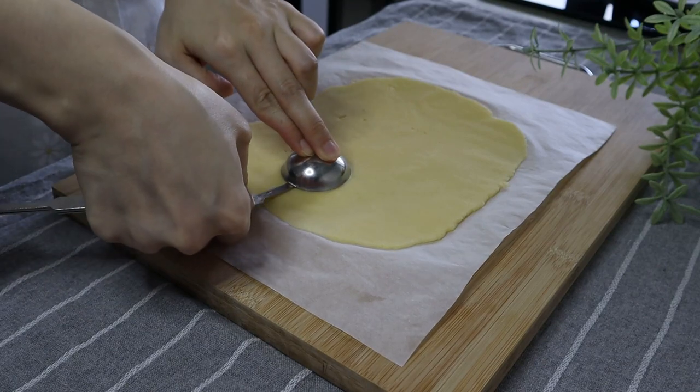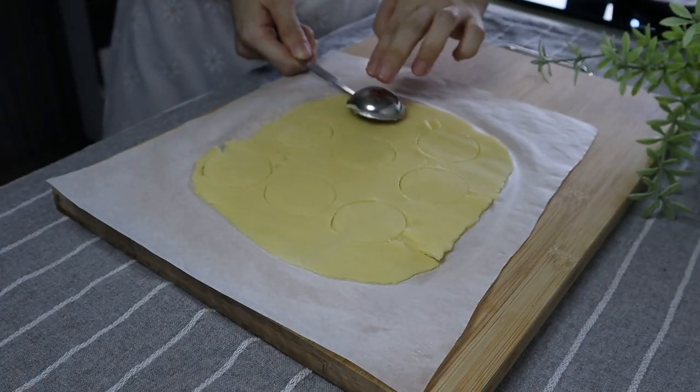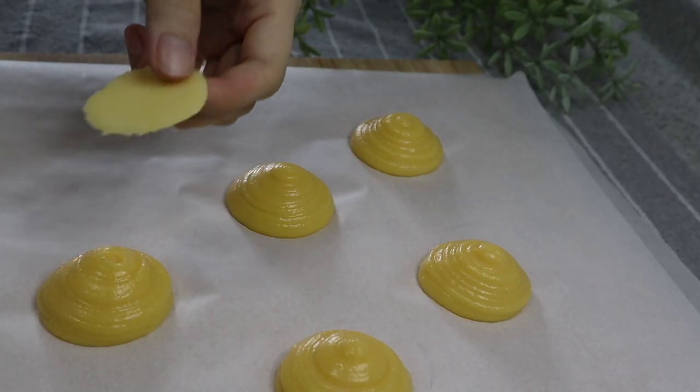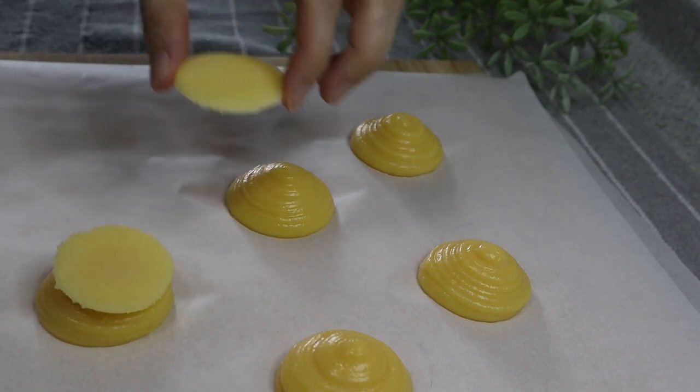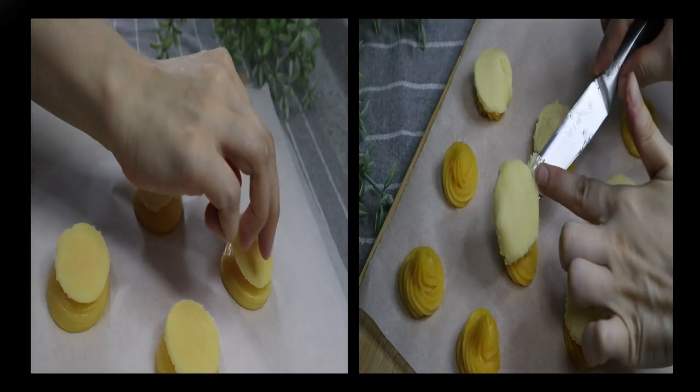For those who are staying in a humid climate like me, you will need to work really quickly, or else the butter crust will get softened and it's really hard to manage. But don't worry — if it gets too soft, just pop it back into the fridge and it will harden again.